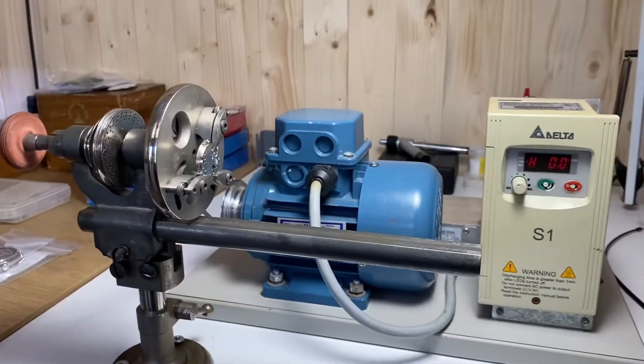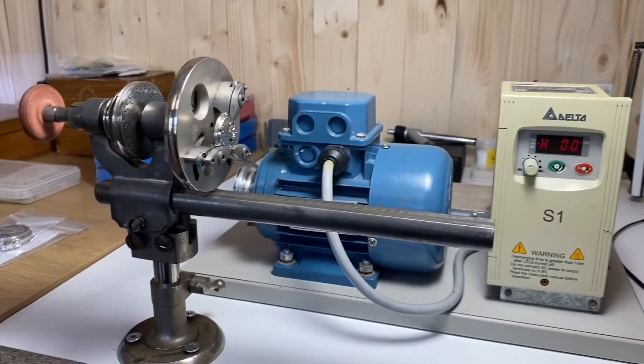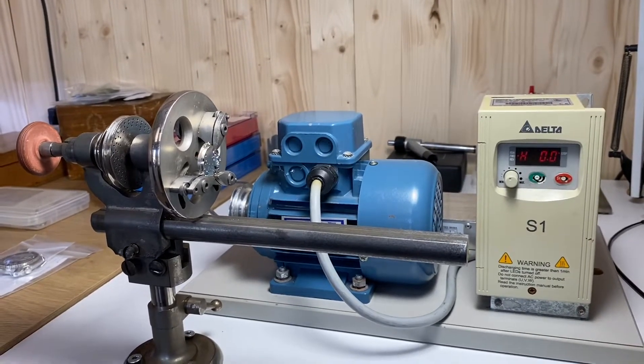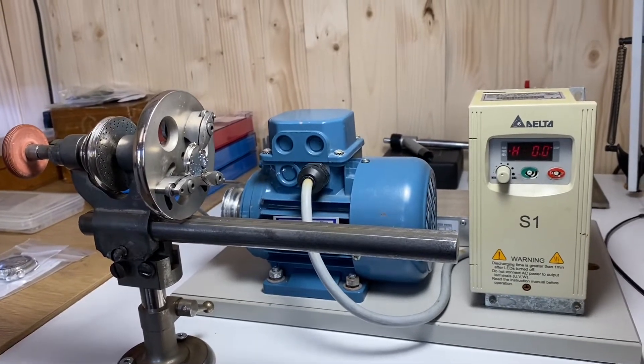To take everyone's minds off the whole coronavirus thing, I wanted to look briefly at finding center, talk a bit more about drilling out main plates, and talk a bit more about rejeweling barrels in the 6-1 and 6-3 series Seiko movements.